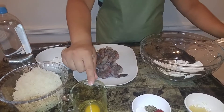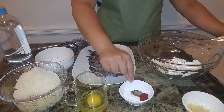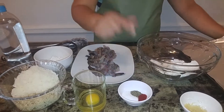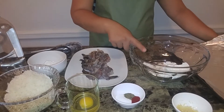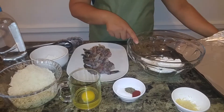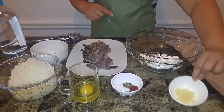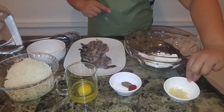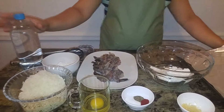I have one large egg, salt and pepper to taste, and a teaspoon of paprika. I have one cup of flour, two teaspoons of baking powder, two cloves of fresh grated garlic, and about one cup of club soda. Now let's begin the batter.